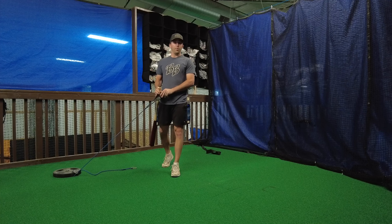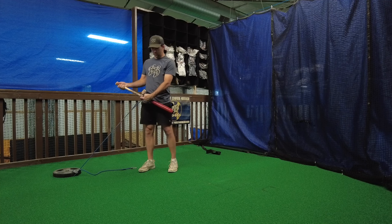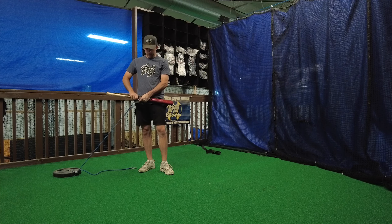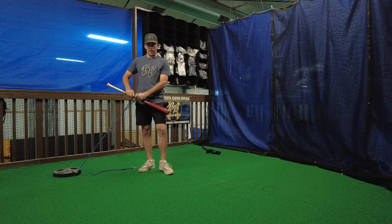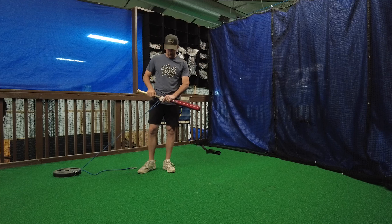Alright guys, so I'm going to go into my perfect posture extensions. All I'm going to do is take my arm care bands and wrap the arm care strap around the bat like so.